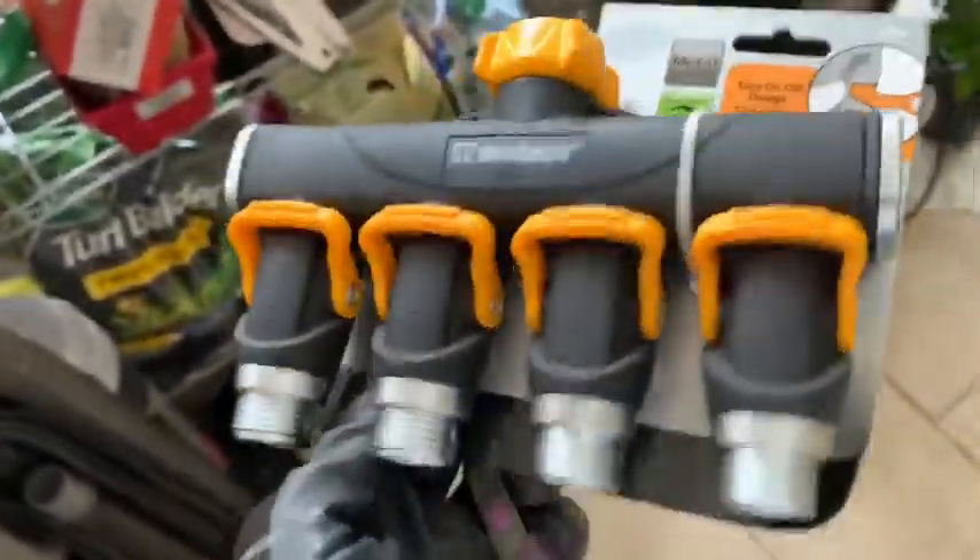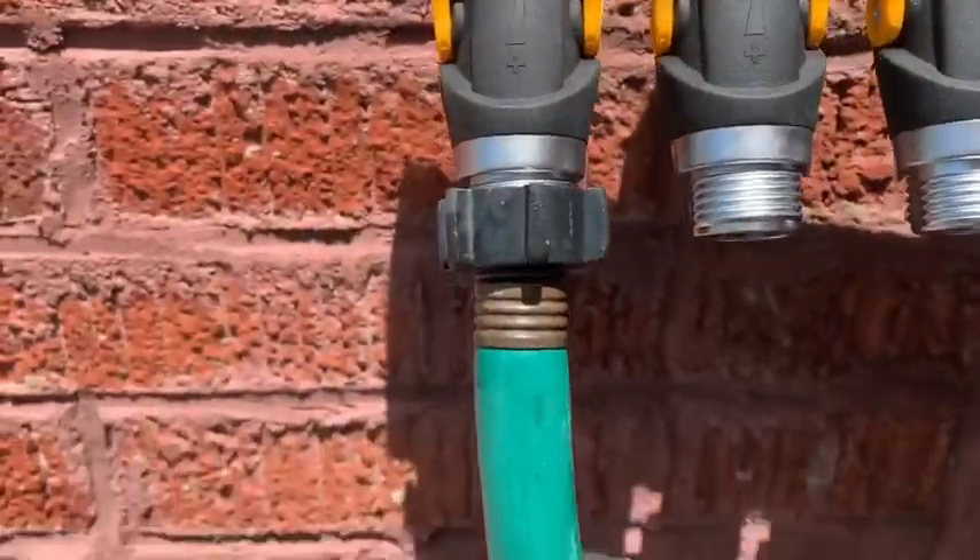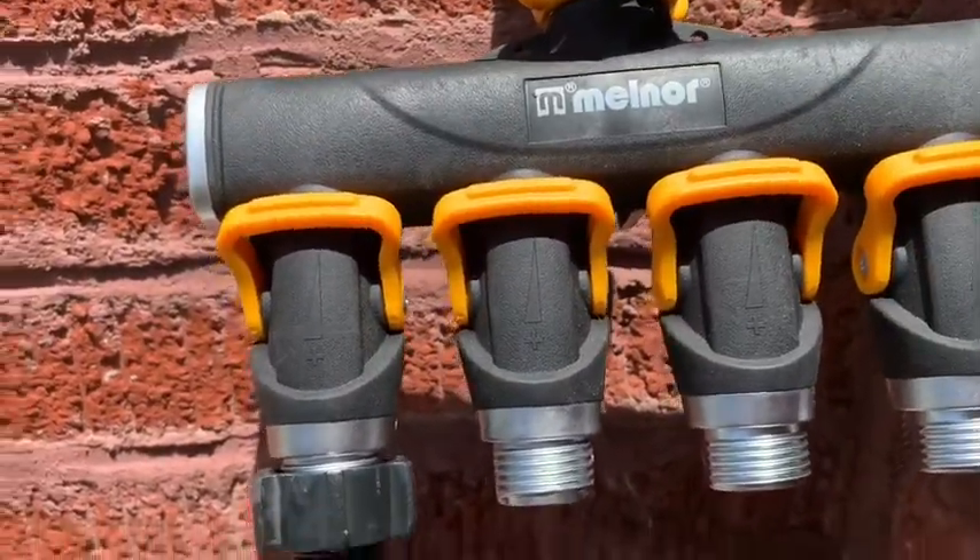Time to add the four-way control valve — nothing to it. Now it's time to get the sprinkler.